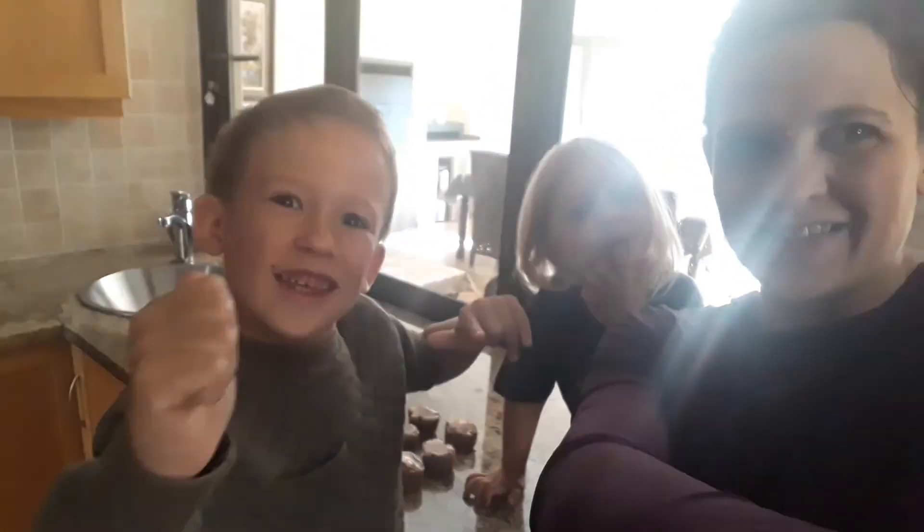That's what we made! Give us a big thumbs up and subscribe for more videos. Bye! We're gonna eat the cupcakes. Yes! See you next time — we are so excited!